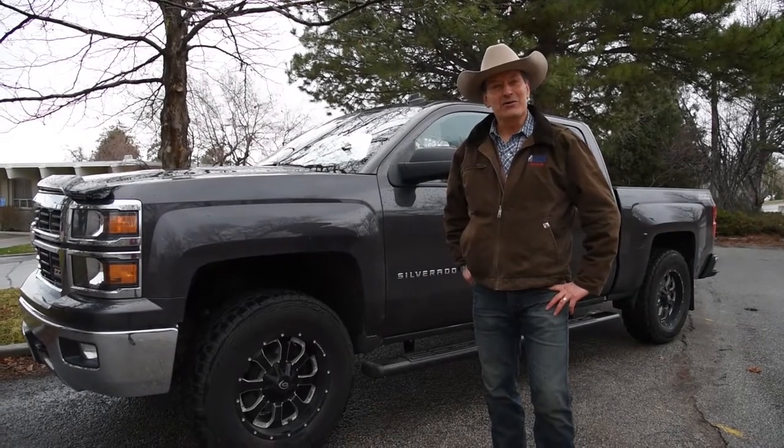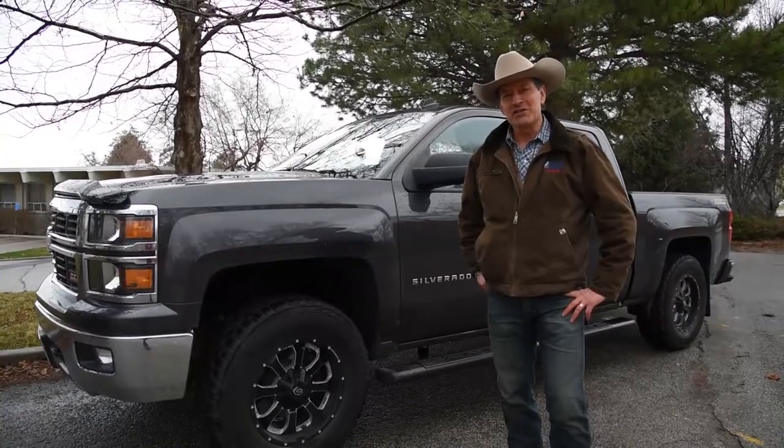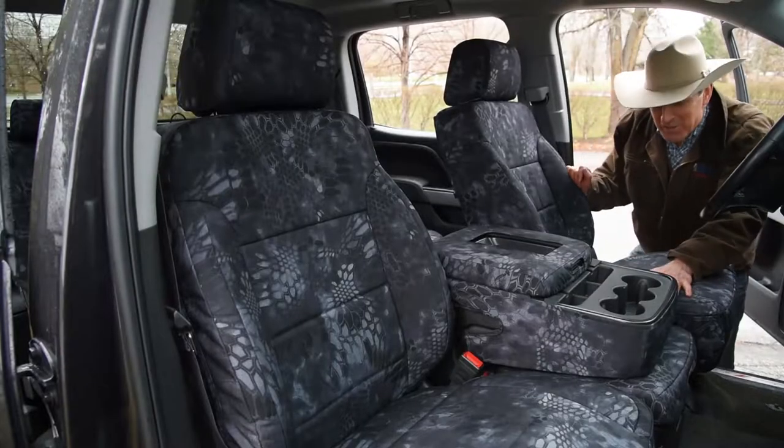Hi everyone, George Burnett with Covers and Camo Custom Seat Covers. We just wanted to show you the seat covers on this 2014 Chevy Silverado in Kryptek Typhon. So here it is.